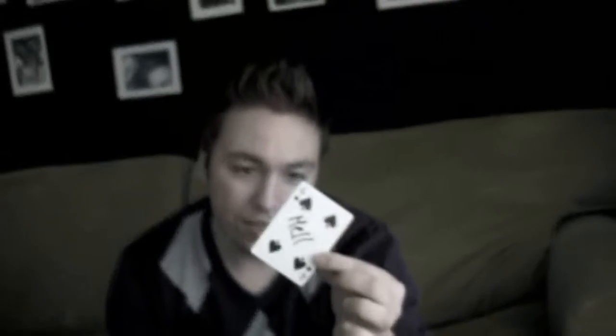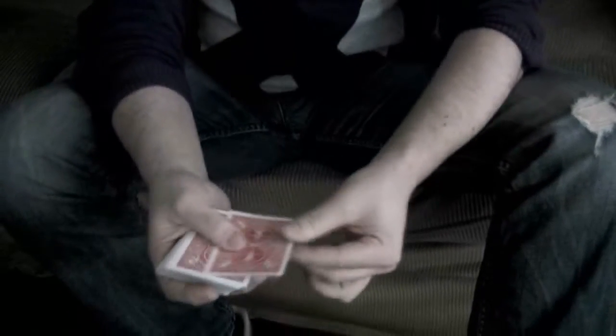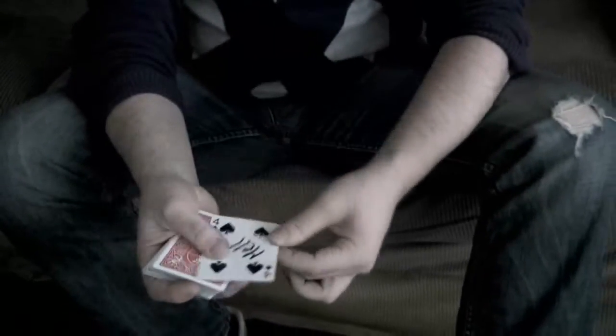All right, we have Mel. I can do this fast or slowly. I want to see fast. Watch — take the card with your name, it goes inside the middle, a little snap, and very fast your card turns up back on top. Wow, that's pretty neat, isn't it? Yes.